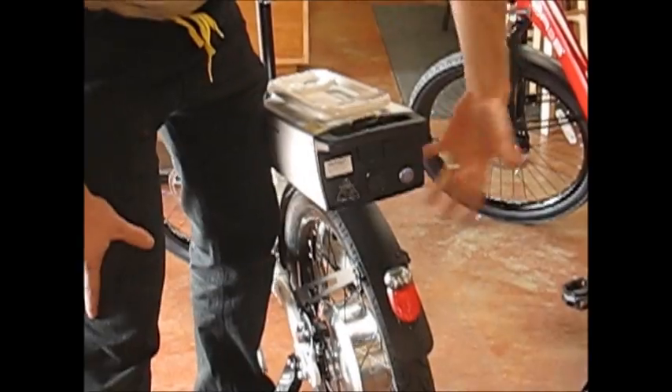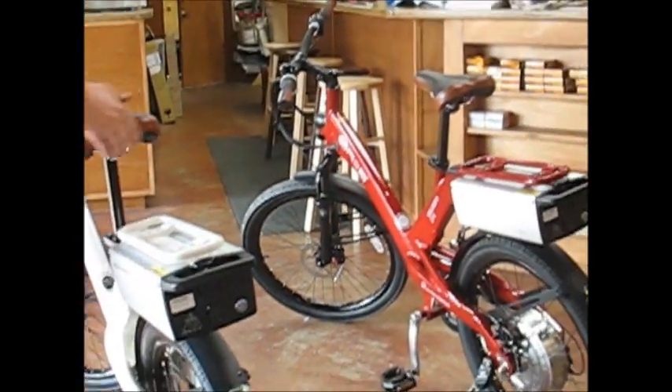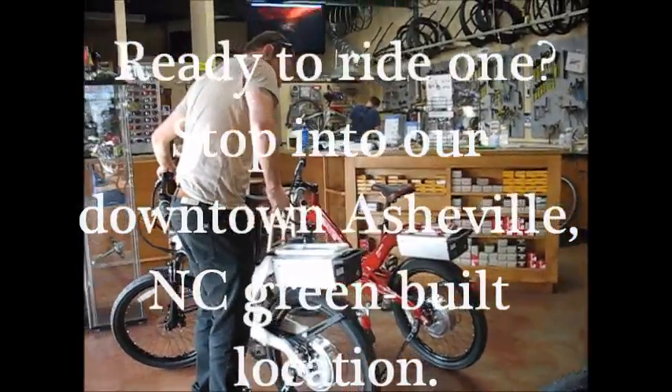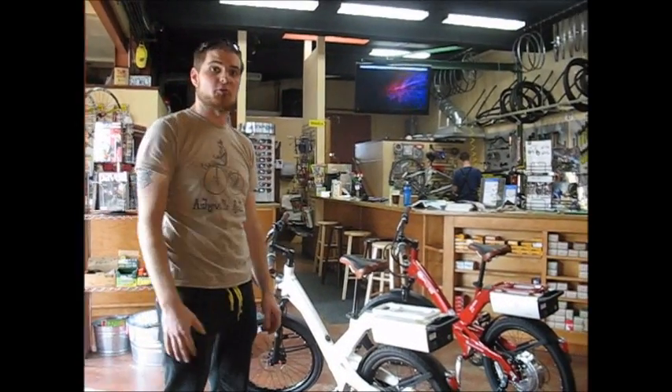It's kind of cool the way it turns on — basically just like turning on your computer. There's a button right there and this bike is on right now. It's rear wheel drive with a throttle, so you can pedal or throttle your way to fun and adventure on the street.